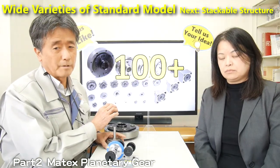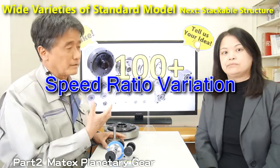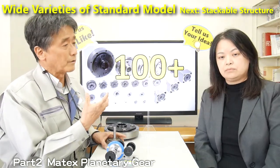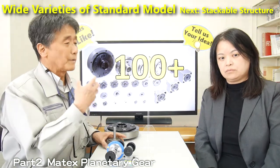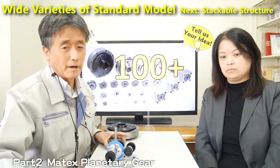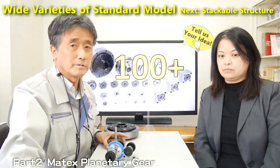And also, we have variation of the gear ratio. Counting these variations, we have hundreds of standard planetary gear models. This is the first important point: we have a wide variety of standard line-ups.